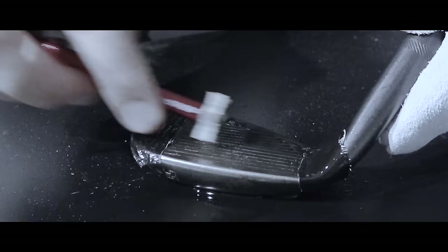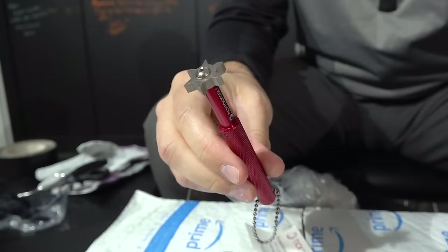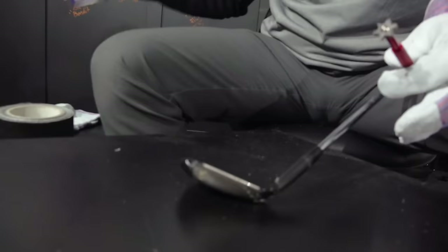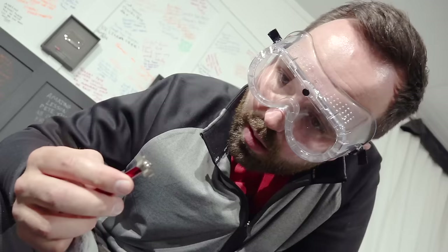I'm going to go to town with the sharpener - sharpen up the grooves and see if it has any influence on the spin numbers or even the distance. Let's open the packet and see what this tool looks like. Here we have it - look at the edges on that. Safety precautions are needed, do not try this at home - I am a professional. I've done a little bit of prep work, put a little bit of tape on the toe and the heel so I don't scratch it, and I'm going to put a tiny squirt of lubricant and go to town.